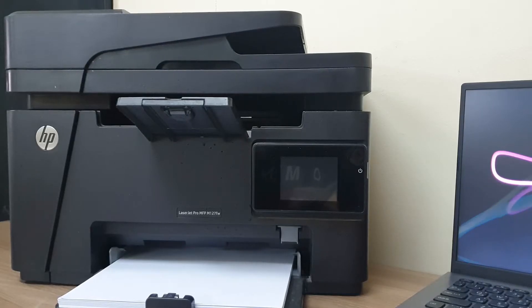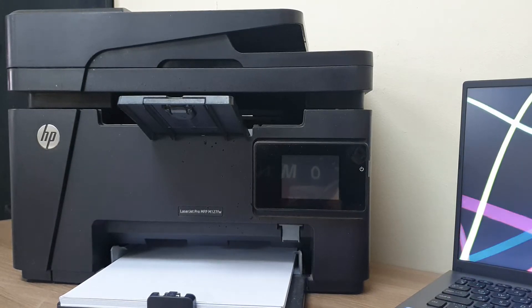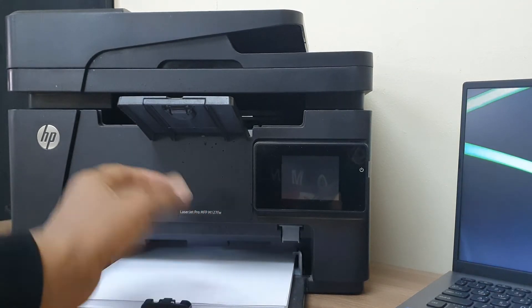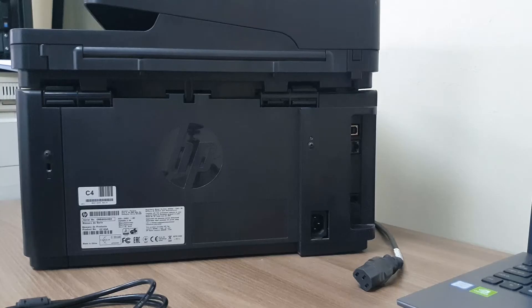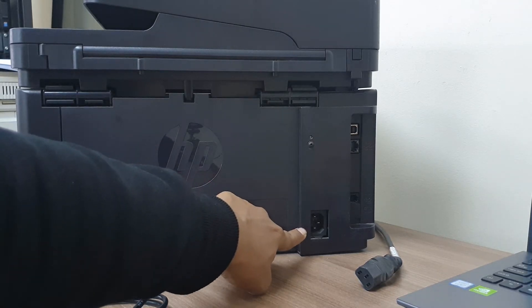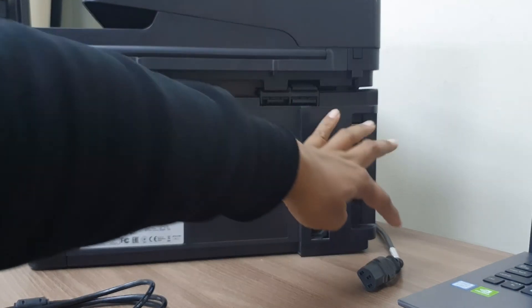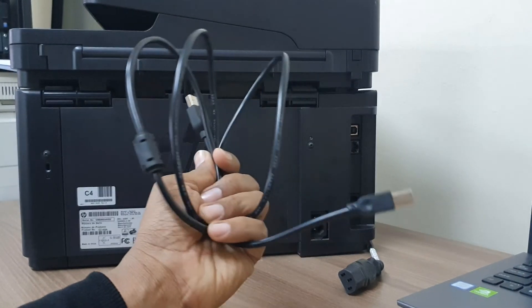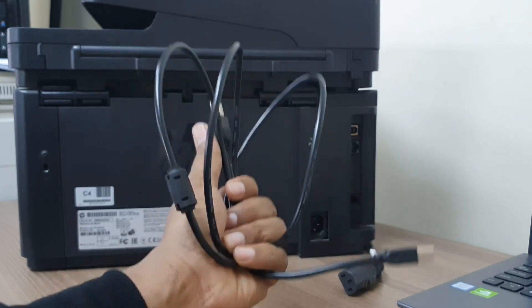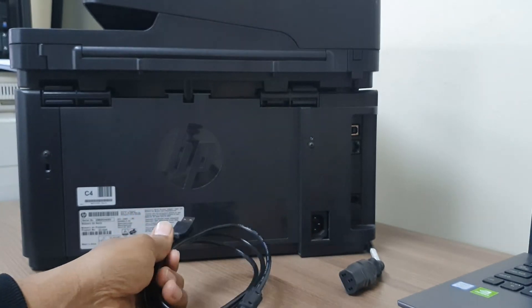I hope you already unboxed this printer and it's ready for use. First of all, make sure that you have added some paper in the tray. This is the back side view of this printer and you will see there is a power cable connector and also a printer connector. Make sure that inside the box you have a power cable and also a printer USB connector — if not, you have to buy one.